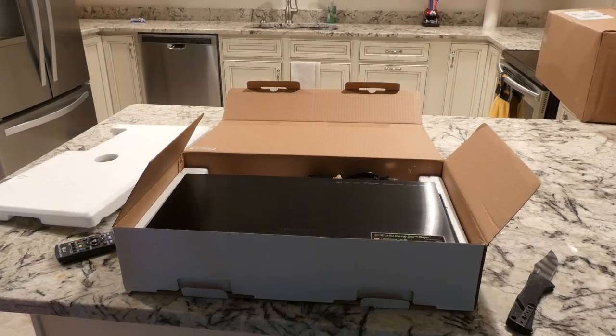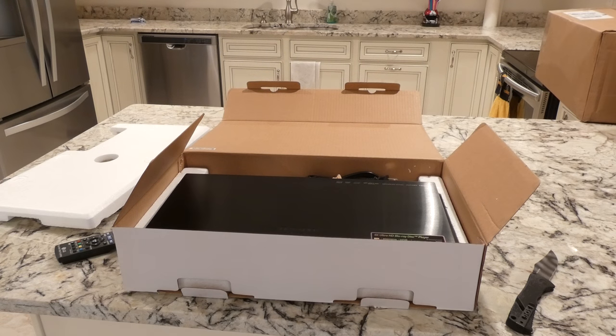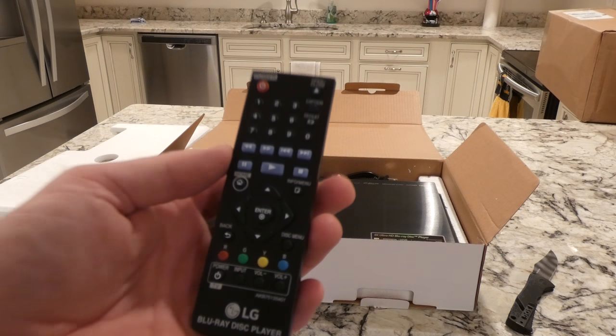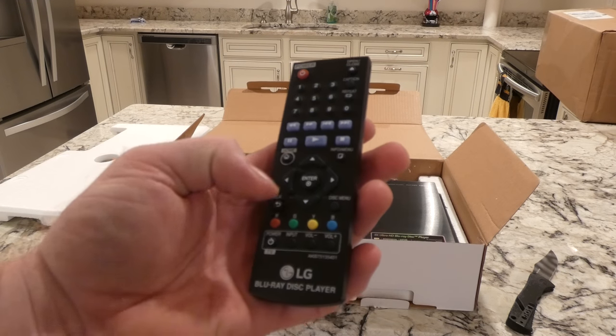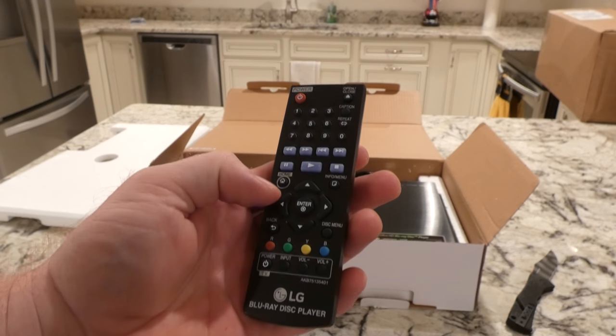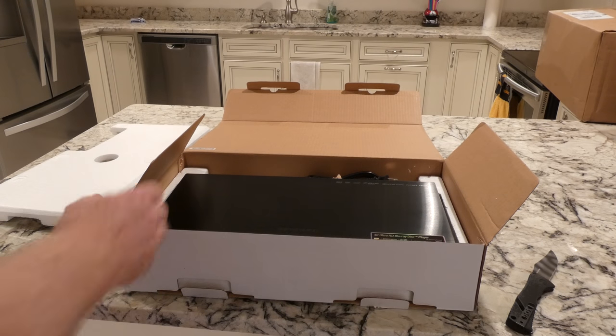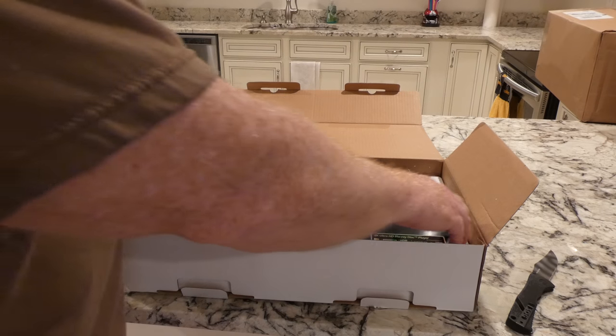That's one of my complaints about the 870. I'm going to turn some more lights on. You've got a back button, disc menu, all the keys for up and down. This is going to be a lot more important on this one because I'm going to be spending a lot more time on the menus.